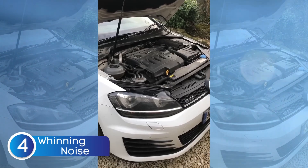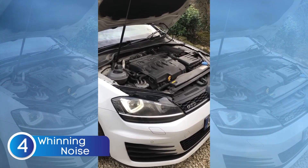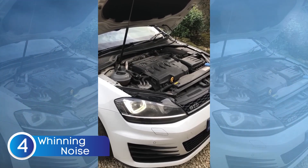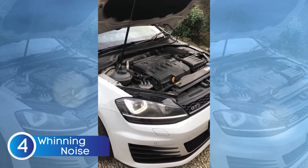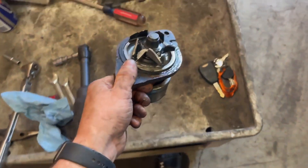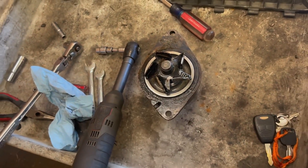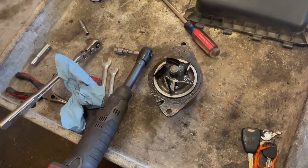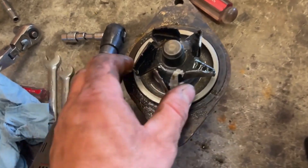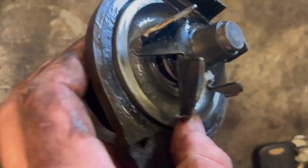The next symptom is unusual whining noises. Have you been hearing a strange whining or high-pitched squealing sound from your engine? That could be your water pump crying for help. This happens when the bearings inside the water pump start to wear out. As the bearings wear down, the pump struggles to spin smoothly, creating that annoying whining noise. And if you ignore it for too long, the pump could seize up completely, leaving your engine without proper cooling.